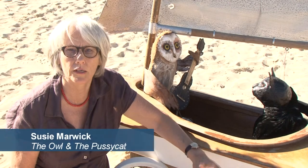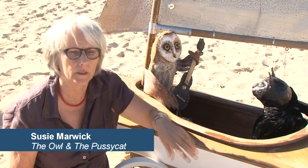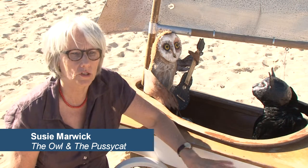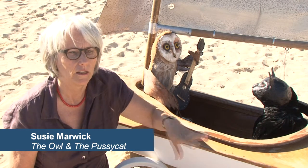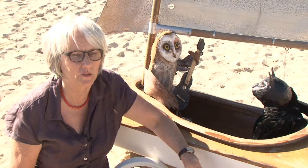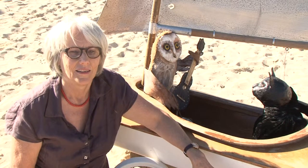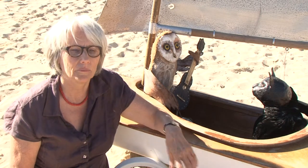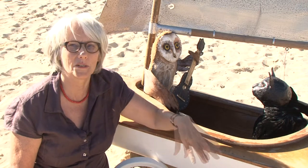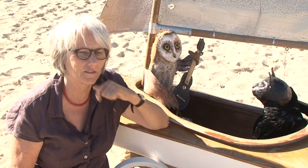My art background was I went through art school in the early 70s and then I became a shoemaker and made shoes for 30 years. Then I gradually gravitated from shoemaking to making sculpture, which is quite similar in its way. I took up painting, but I live by the beach in Fremantle so I'm always picking up things in the winter and making little assemblages out of those.